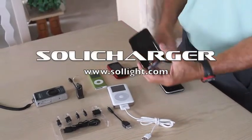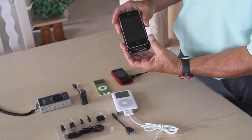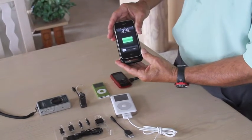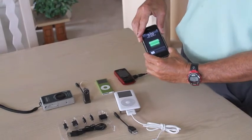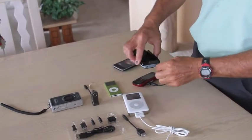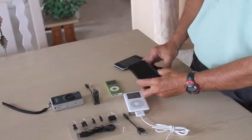The Soli charger will not only charge an Apple iPhone 3G or 3GS simply by sliding it in and turning it on, but it will also charge a variety of other electronic devices made by Apple and others, such as most other cell phone brands, by simply using one of the adapters that is included and plugging it into the output at the bottom of the Soli charger.